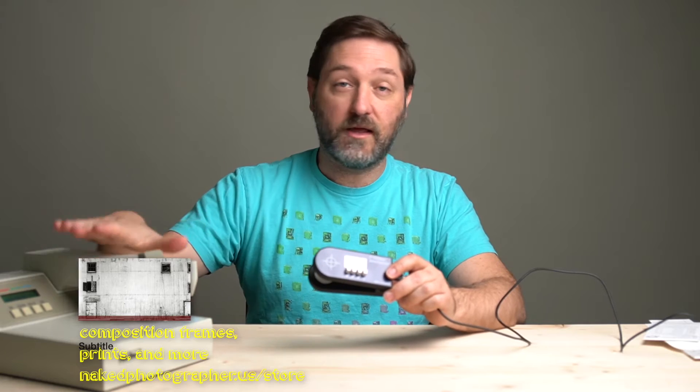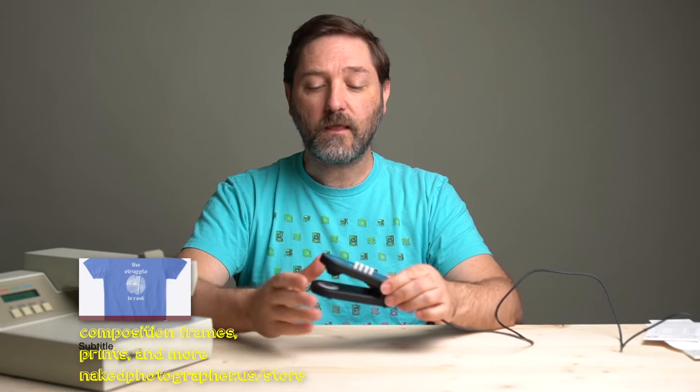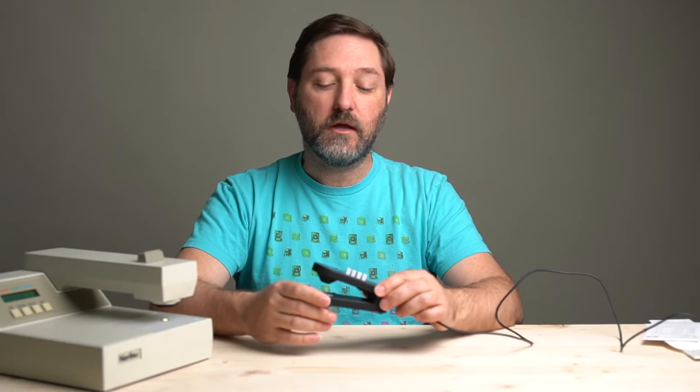We're going to compare it to my X-Rite A10. It is a transmission and reflection densitometer. It works only with black and white materials. Most people are going to be doing sensitometry with black and white, and I've got a few different targets, both transmission and reflection, that we're going to be using to do that comparison.